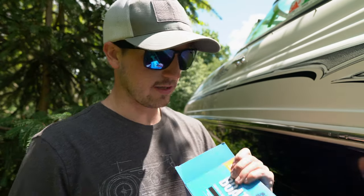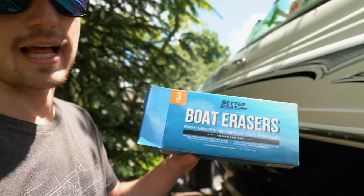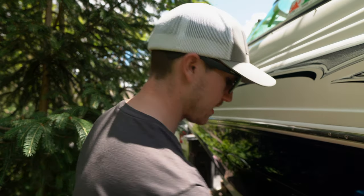These are designed to clean vinyl, fiberglass, plastic, wood, and glass — and that's pretty much every surface that's on a boat. So we're going to go ahead and test those out today.